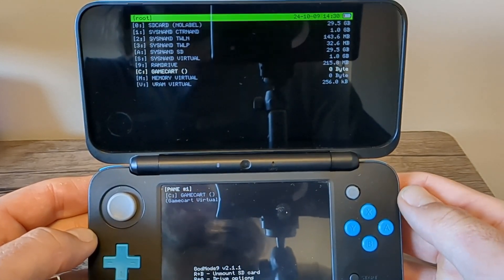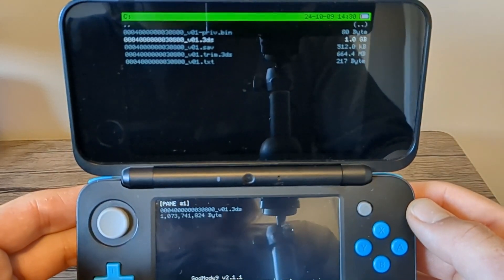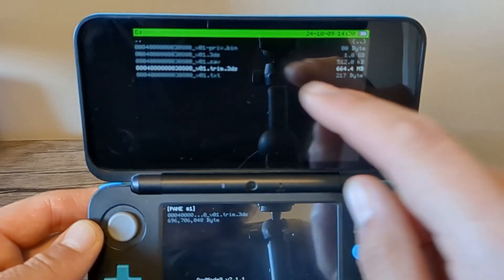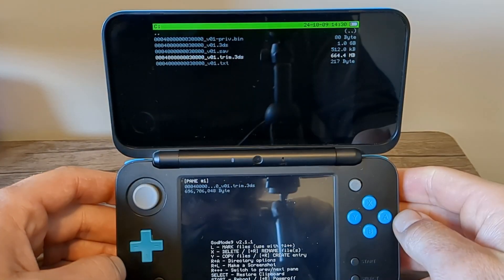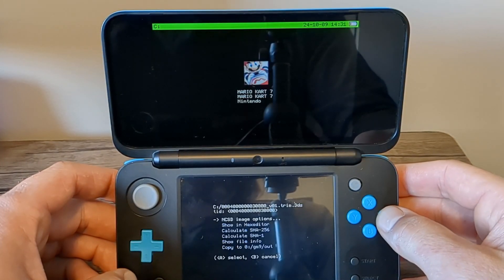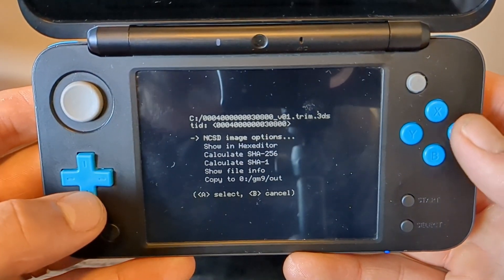Once you're on this screen, navigate down to Game Cart and press A. This will take a couple of seconds, so don't worry if it takes a little longer than expected. On this page, click on the trim .3ds file — this is a smaller version of your game. The .3ds file is one gigabyte and the trim is 0.6 gigabytes.